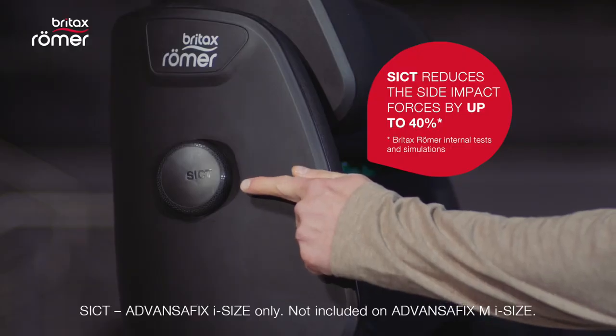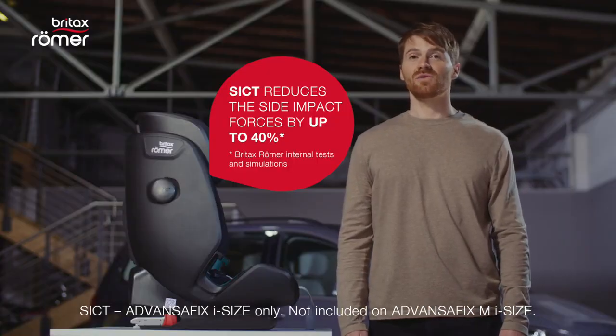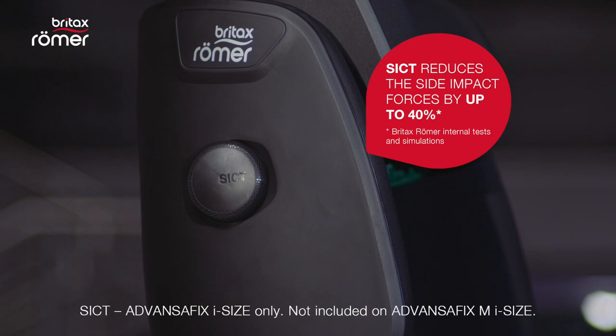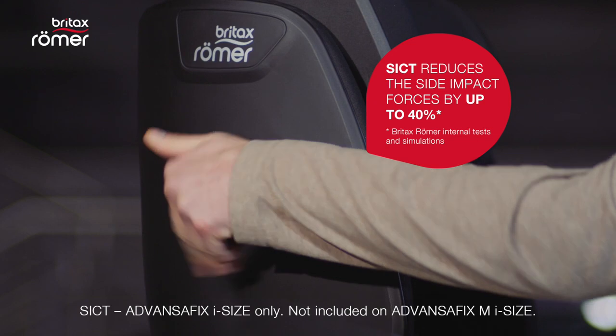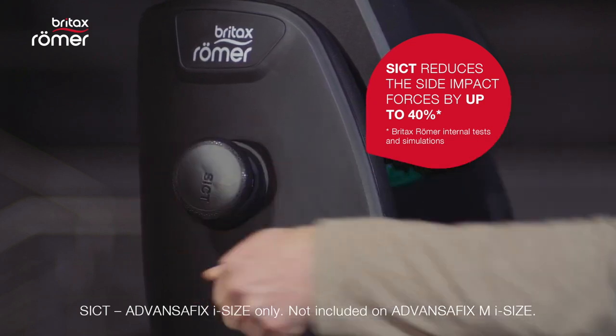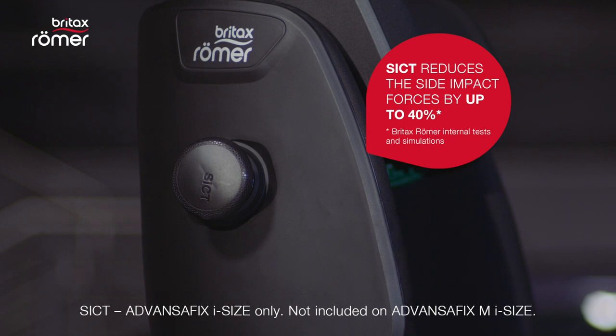The ADVANCE-FIX iSize comes with adjustable SIGT, which offers improved protection for your child in case of a side collision. To engage it, you simply unscrew it on the side that faces the door, until the distance to the closed door is reduced as much as possible, but not touching the side of the car.